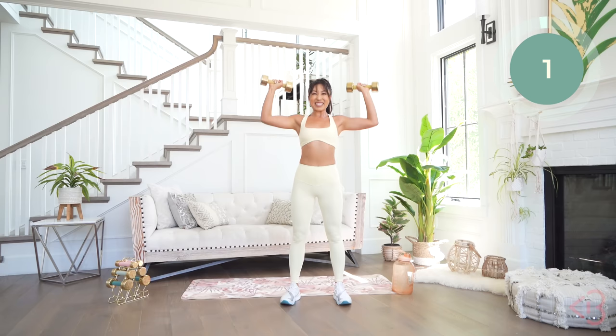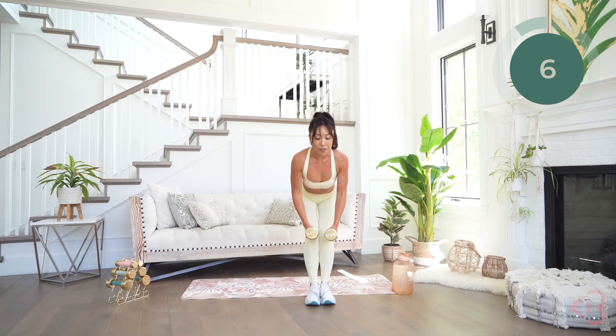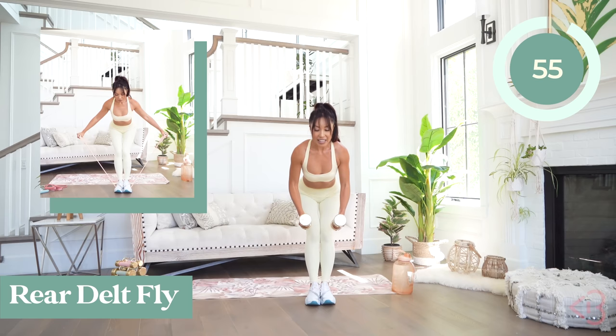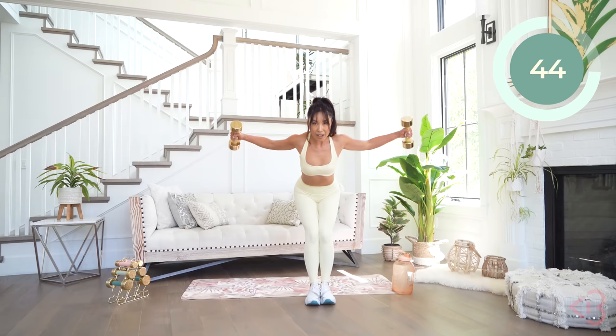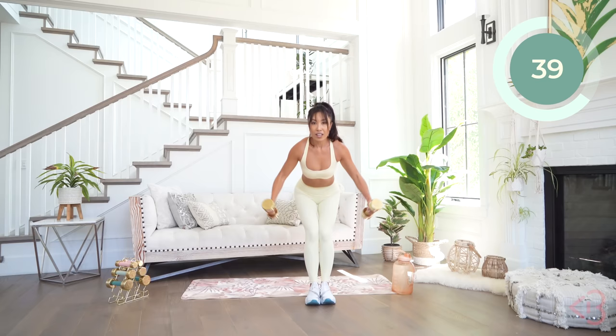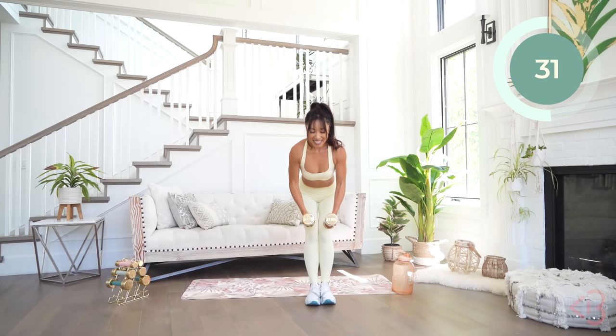For the rear delt fly, go ahead and keep the feet together. Bend your knees, lean forward making sure your chest is flat. Dumbbells are gonna be together — you're going to open up and come back in. Out and in, lift and lower, really keeping those elbows slightly bent. Take your time because these weights are heavier. No speed here — it's about slowness and precision.